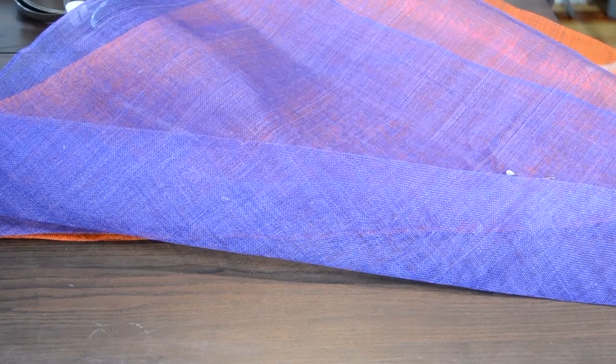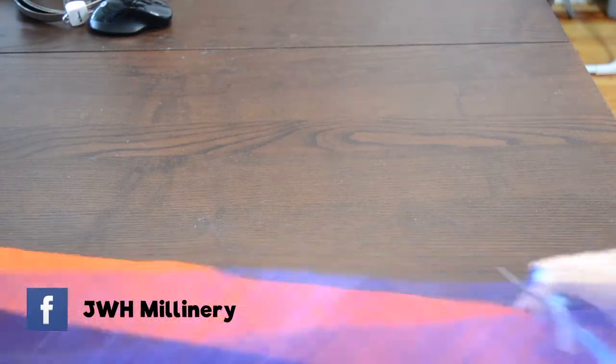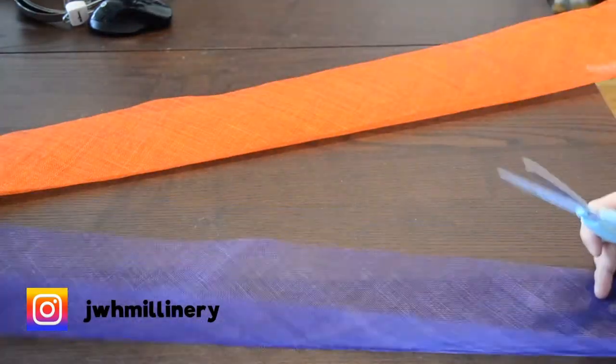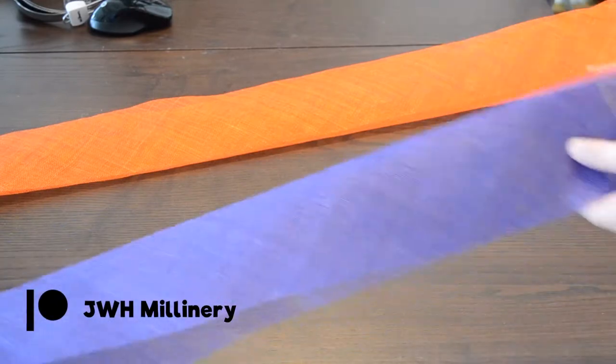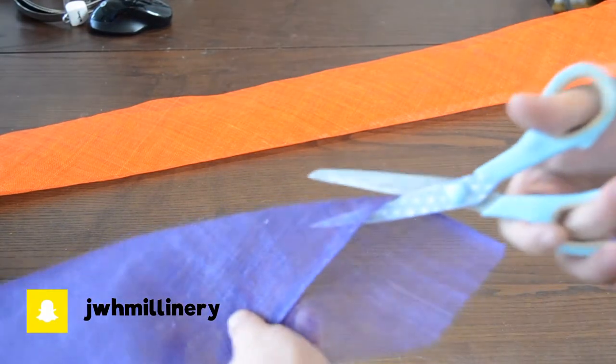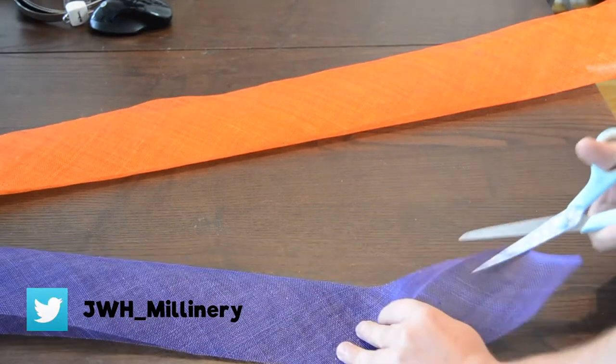Cut both pieces of cinema together and now you should have two pieces of cinema strips with a fold line down the middle. To make this piece, we need to make some long bias strips, so fold the cinema on the bias on both pieces and pin these together to make the cutting easier. Then measure up four inches from the fold line and mark a cutting line all along. Now cut down that fold line, resulting in four strips of cinema.